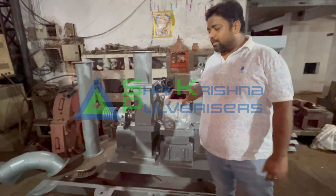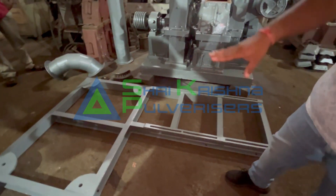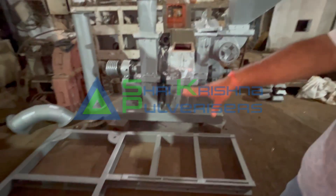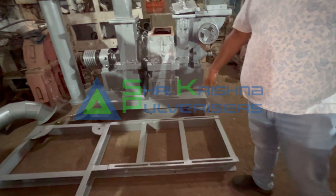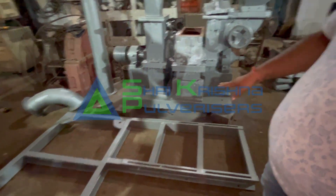Now I will show you this supply. We give this channel to the bottom on this heavy duty channel. This is a super heavy machine. On the other side there is a motor with a motor pulley, belt, and motor adjusting railing. We also provide anti-vibration pads and anti-vibration mountings.